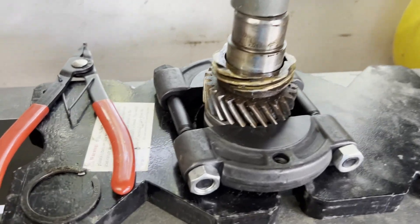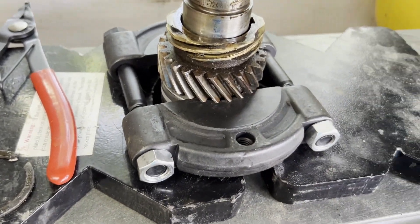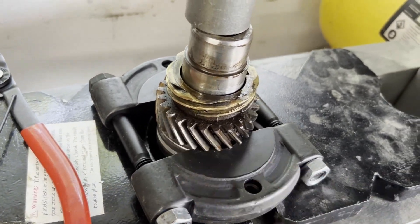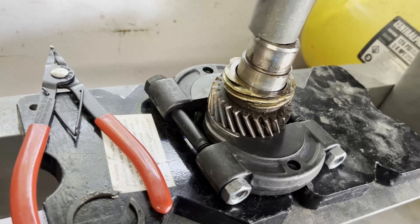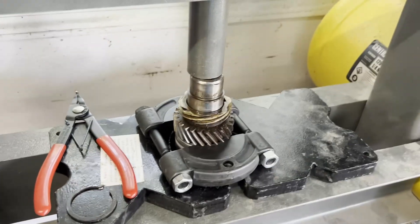You do not want to do this if you're wanting to save that bearing, because the separator will cut into the bearing since it's aluminum. This would only be the method to use if you were going to discard that old bearing anyway.